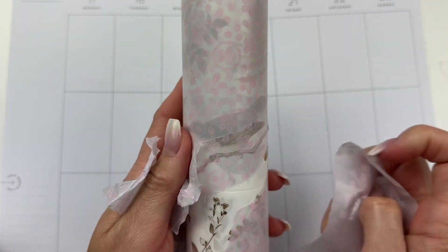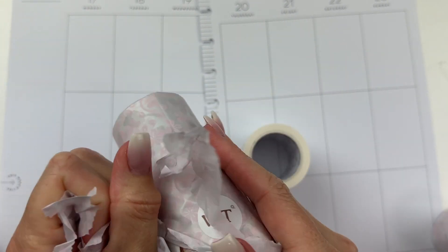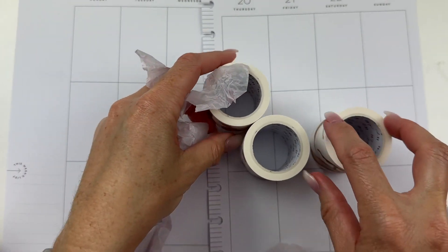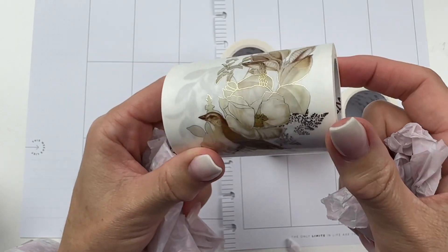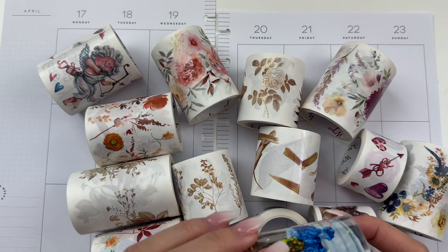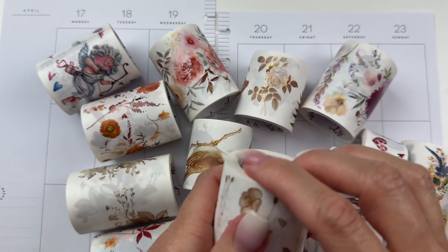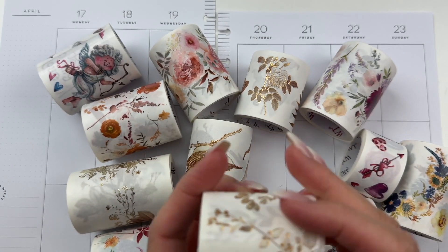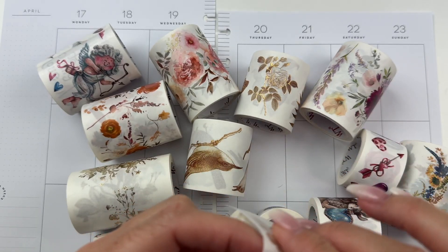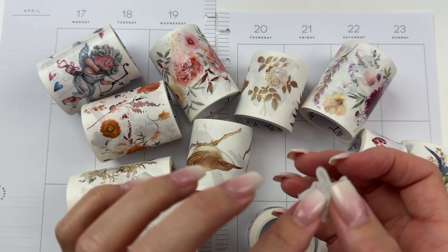I'm going to open all of these up and try a few different ways of using the washi tape. Oh, this one's so pretty — this one has foil on it too. This one has copper foil and this one has gold foil — gorgeous! I might be confused because I thought the pet tapes were the clear ones. Let's open it and see — they're kind of clear, they're like opaque.